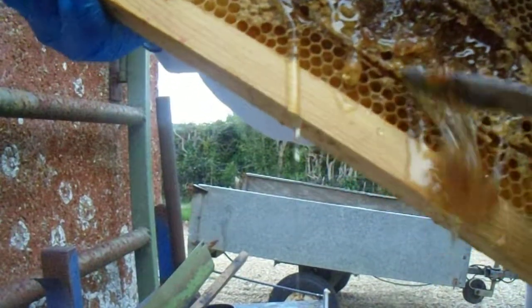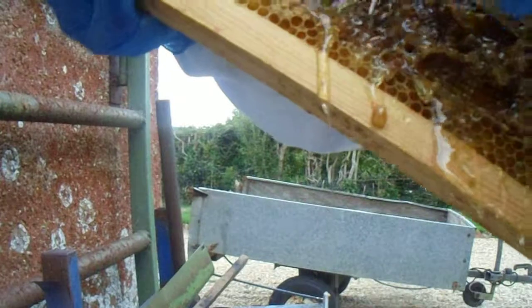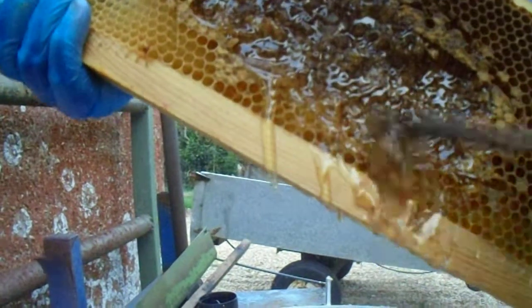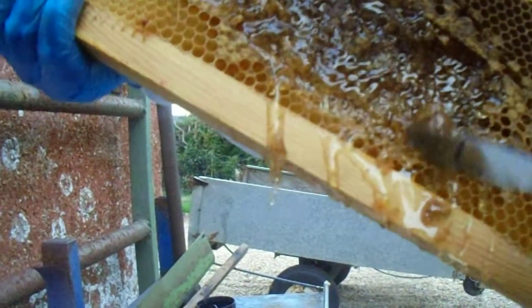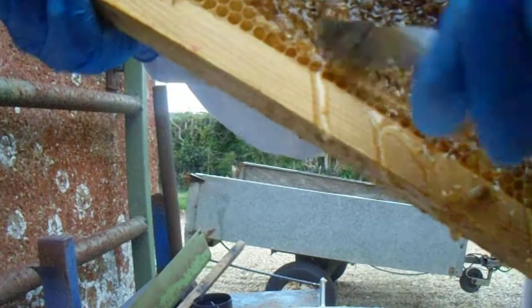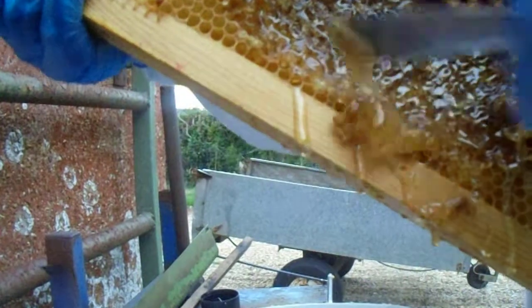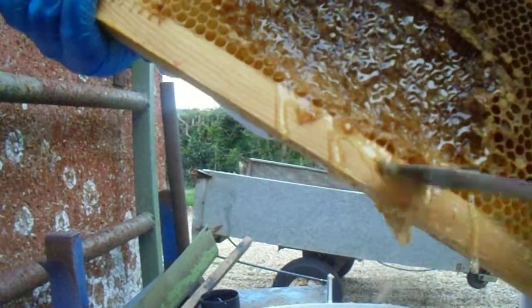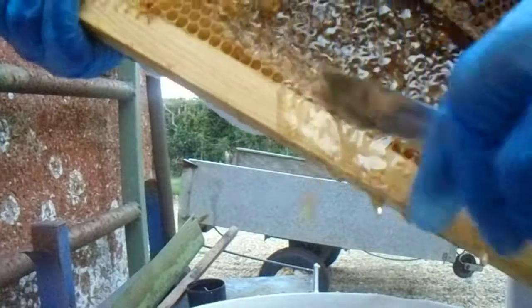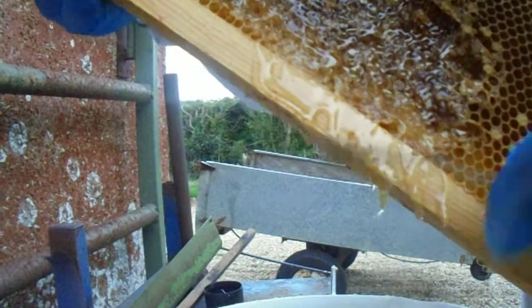You see all that honey coming out now. So what you're doing, you're scraping it all out like this. I'm using a knife. That's done.